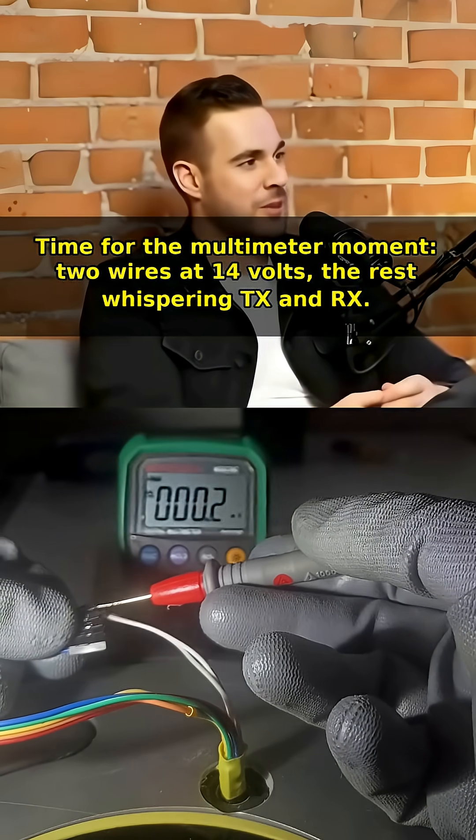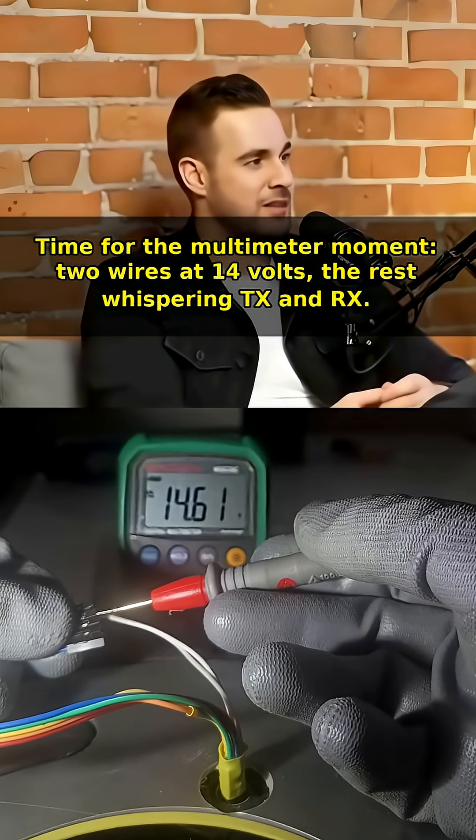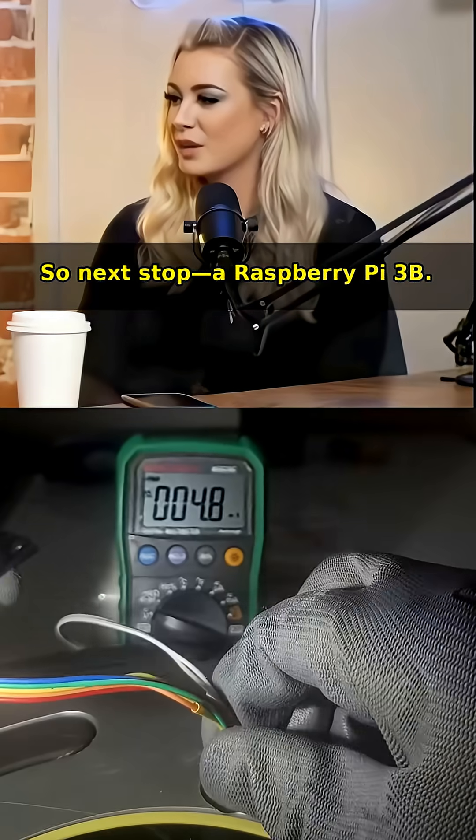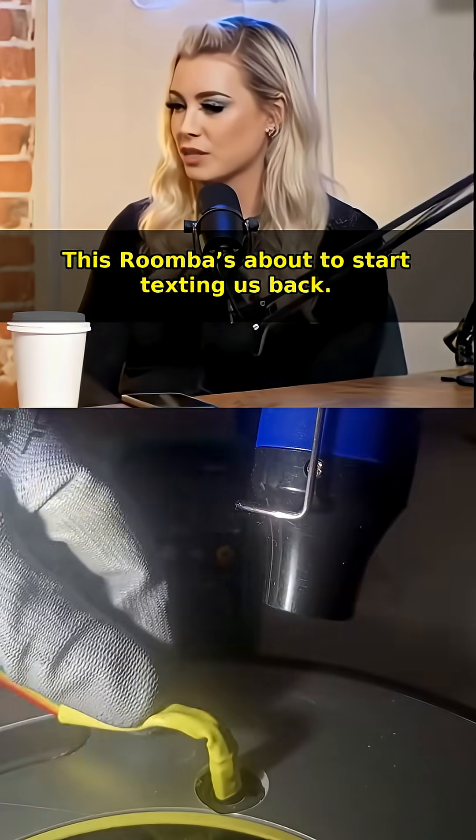Time for the multimeter: two wires at 14 volts, the rest whispering TX and RX — jackpot. Next stop: a Raspberry Pi 3. This Roomba's about to start texting us back.